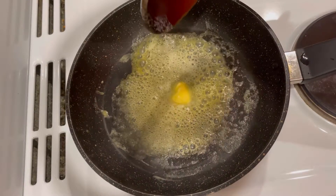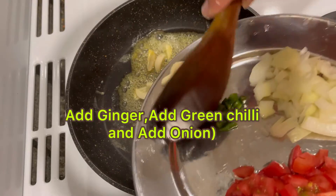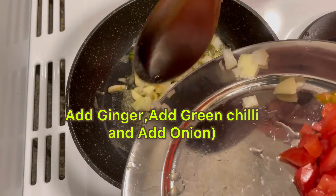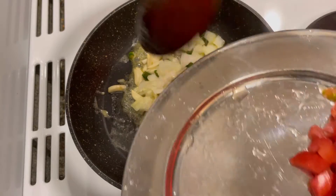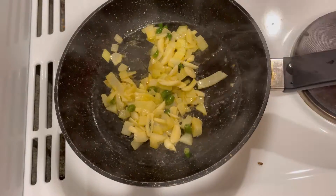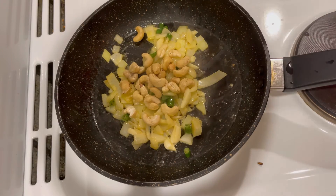Wow, I love this aroma! I am going to add garlic, onion, and green chili. I am going to fry them and mix them well on medium to high flame. Then I am going to add the cashew nuts.